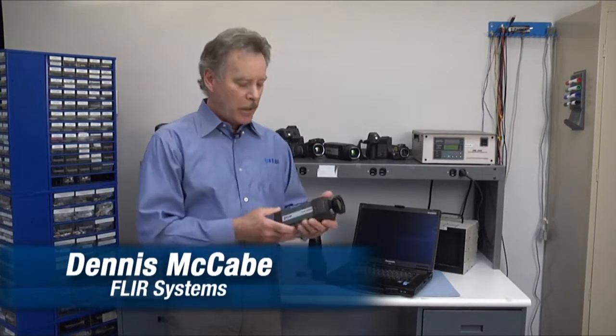Hi, my name is Dennis McCabe. I'm a Science Segment Engineer, I cover the Northeast, and I have one of our entry-level research and science cameras, the A325SC.